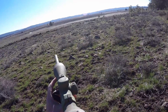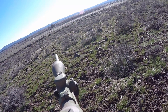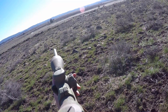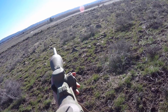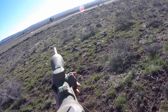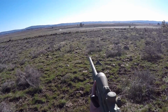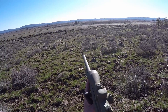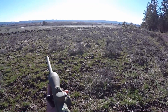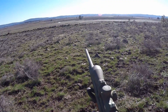Okay folks. I forgot I put my coyote loads in — I forgot to take them out. That's a good enough excuse, right?